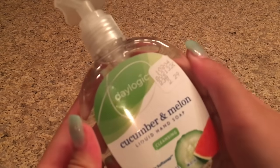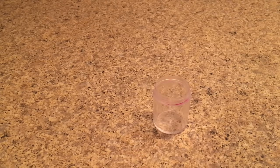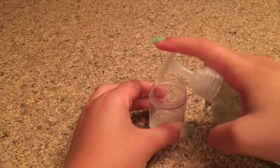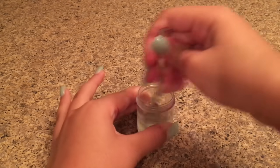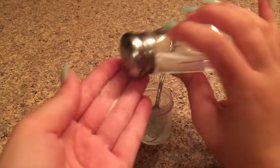This next recipe is called playable slime. The ingredients you need are hand soap — I'm using one by Day Logic — plus salt, a bowl or plate, and a mixing tool. This one is more of a playable slime you can actually play with, unlike the first one. I'm going to take out my hand soap and add it into my bowl or plate.